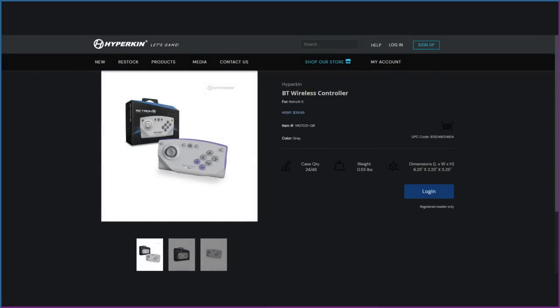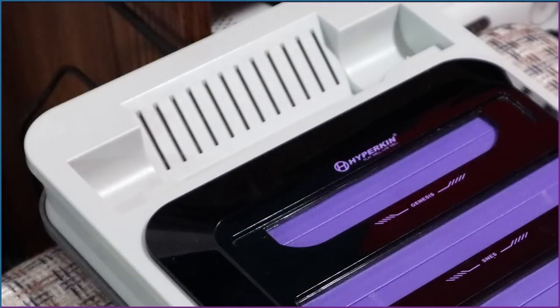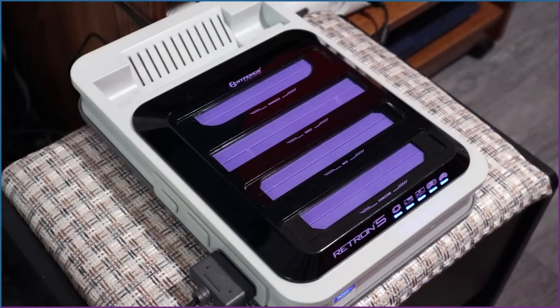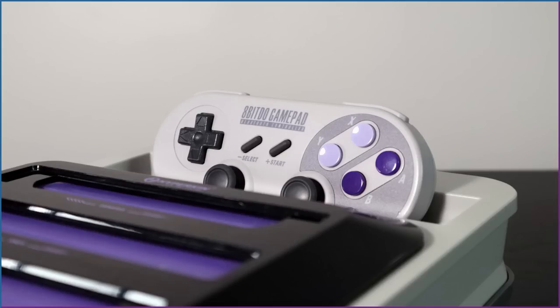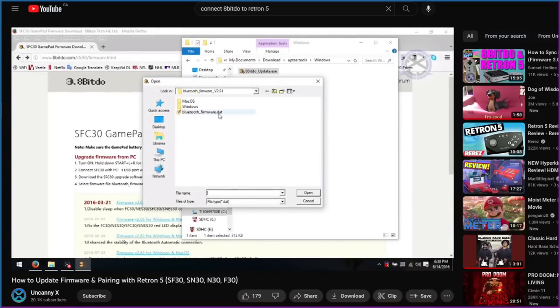First things first, the Retron 5's official Bluetooth controller comes bundled with it, but mine died after several uses. These things are pretty unreliable, and nobody seems to use them anyway. It's uncomfortable, the buttons are cheap, and it uses a micro-switch thumbstick instead of a D-pad — which might be okay for fighters, but not great for retro gaming as a whole. It used to fit in a slot on the back, inspiring its unusual form factor. The system won't connect to any other Bluetooth controllers by default, though there is a tutorial for connecting 8-Bit-Do controllers. You can also use an 8-Bit-Do Retro Receiver for other Bluetooth controllers.